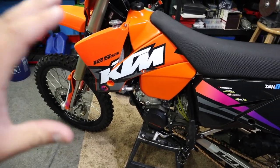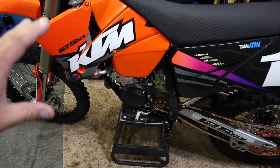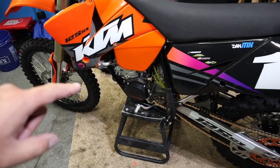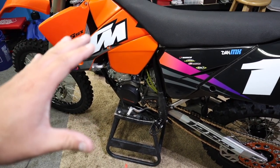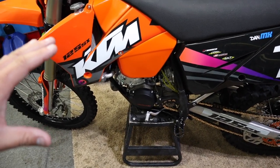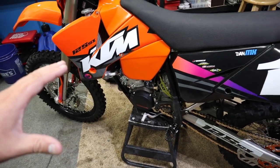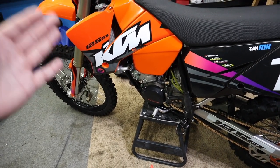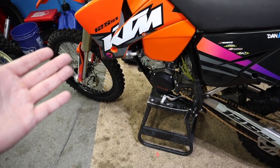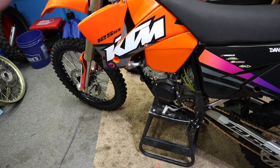KTM wants a 178 main and a 38 pilot. Right now we are running a 188 main and a 45 pilot, so we're really fat — really rich. Now that's not necessarily a bad thing, because as you're riding and your elevation changes, you can be okay with a richer jet setting.